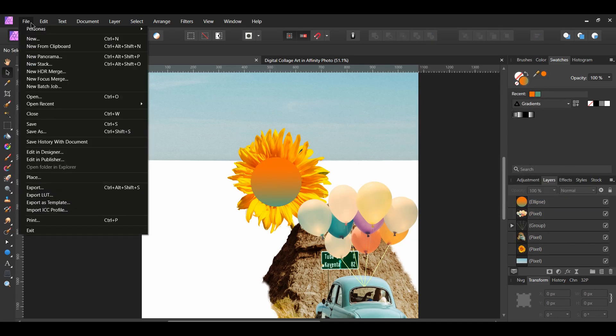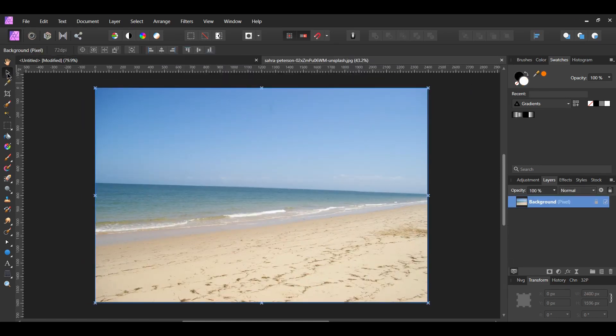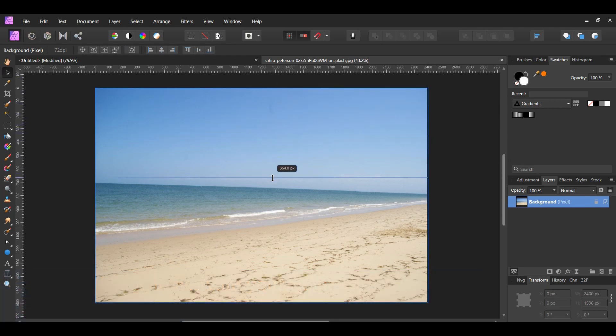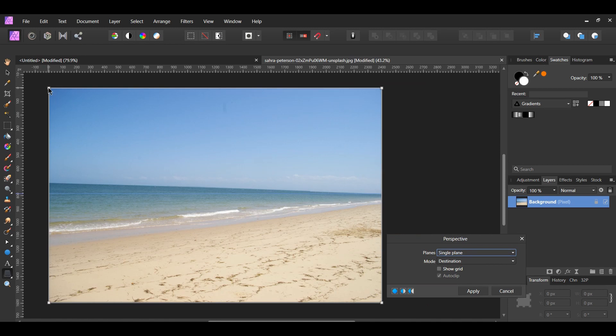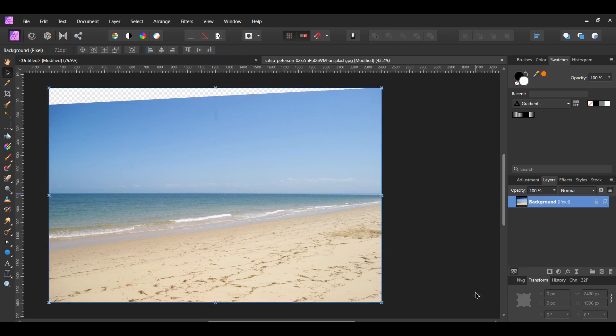After that, go to File > Open and select the image of the beach. Grab the Move tool and drag a guide down and place it so that it aligns with the right side of the horizon line of the beach image. Then grab the Perspective tool from the Tools panel — this tool allows you to adjust the perspective of an image. Take the top left side of the image and drag it down until the horizon of the beach lines up with your guideline. Once you've aligned the horizon, hit Apply in the Perspective dialog box. Then take the Move tool and drag the guides back up to the ruler area.